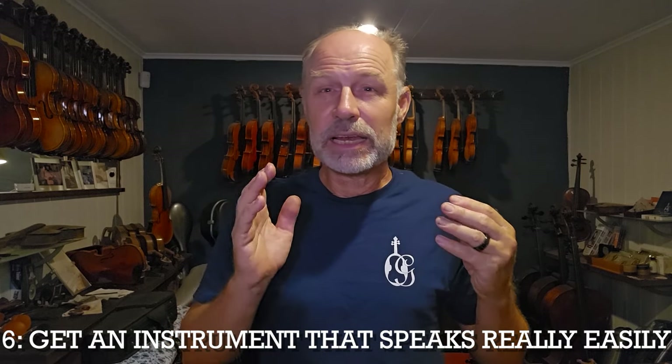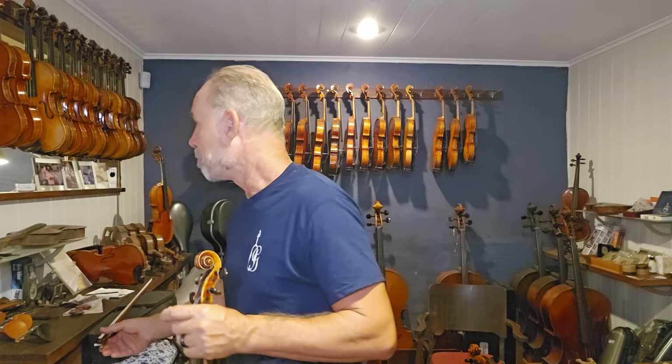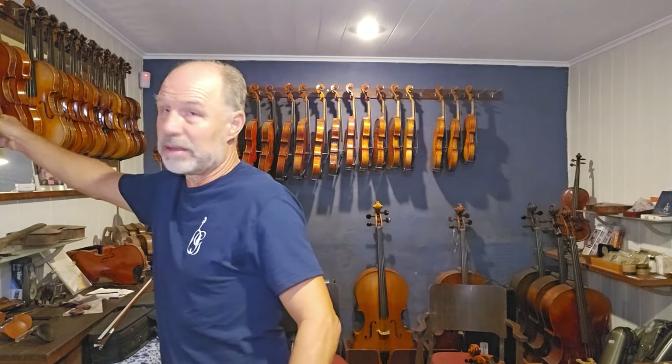Number six: get an instrument that speaks really easily. If you're struggling a little bit with playing, you want to make sure that the moment you touch the string, you get a sound. A lot of soloists play hard on their instrument and can get instruments that don't speak as easily to speak — but why bother? Having an instrument that sounds very free and speaks easily can make a big difference to your playing and make life a whole lot easier.